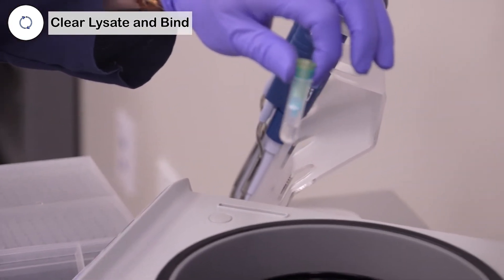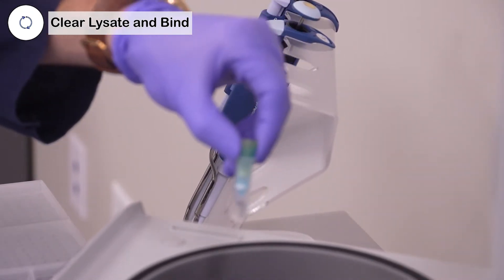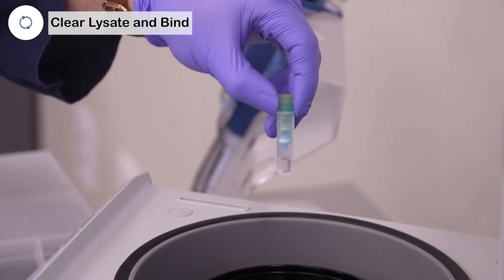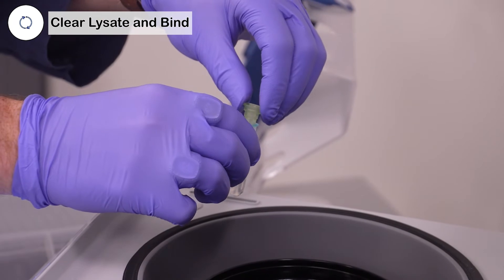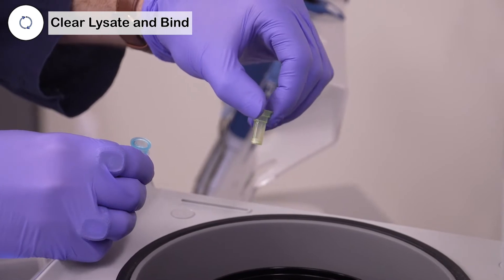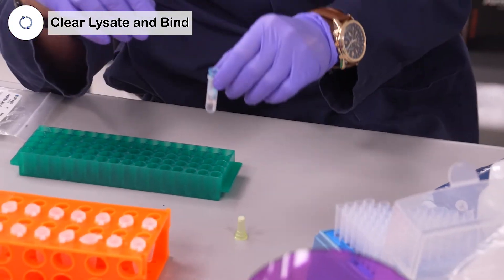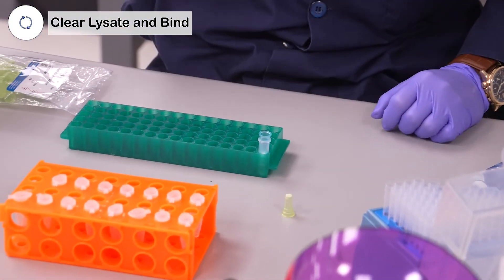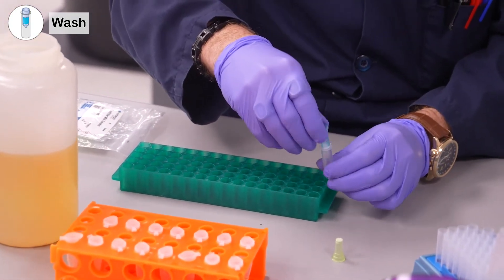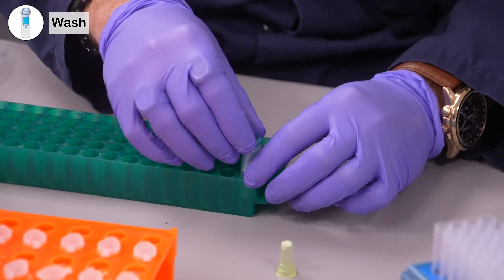When you pull it out, you'll see that you have clear liquid at the bottom, and all of the particulate material will have been captured in the fast filter mini column. This can now be put to the side — we're done with it. You're going to dump the flow-through in the 2 mL collection tube and reinsert the high bind.